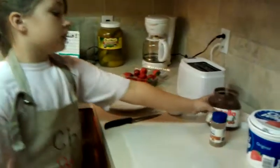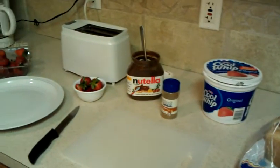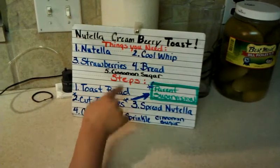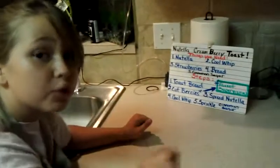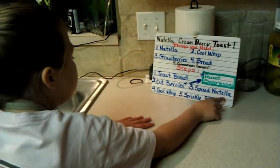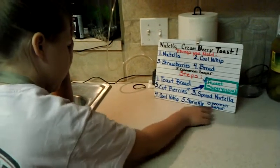Now, the things that you will need: Nutella, Cool Whip, strawberries, bread, and cinnamon sugar. Now the steps. First, toast the bread. Second, cut berries — and make sure when you cut the berries, you have parent supervision, because it can be very dangerous. Third, spread Nutella. Fourth, Cool Whip. And fifth, sprinkle cinnamon sugar.